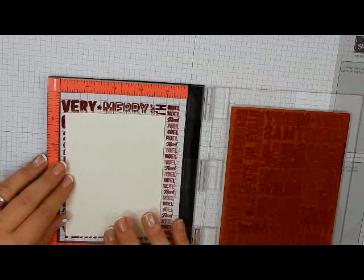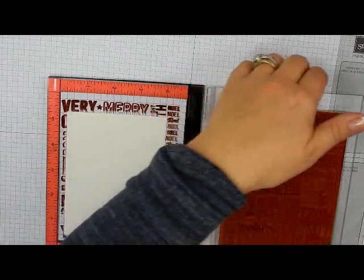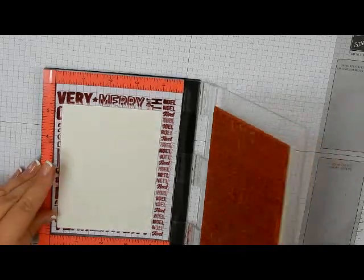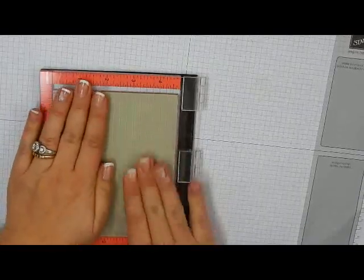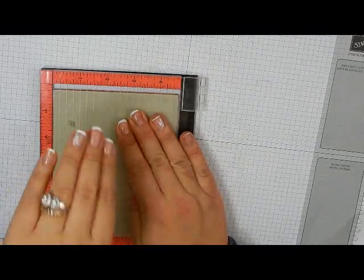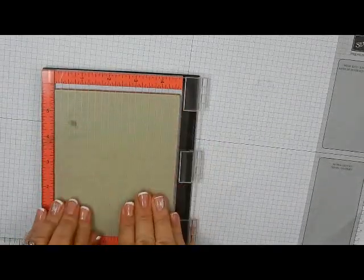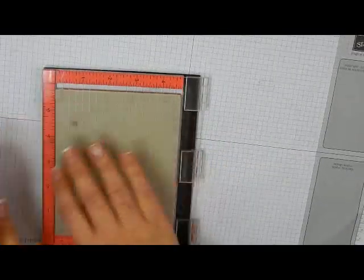The nice thing about the Misti is that if I don't get a good impression, I can always just re-stamp it. I'm just going to bring the door up, get my hands out of the way, bring the door down, and then just press and give it a nice rub. I've got little ghosts on my nails — my daughter is my new manicurist and she wanted to put on some ghosts for the upcoming Halloween holiday. So if you're wondering what that big white smudge was, I just wanted to clear that up.